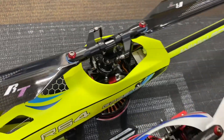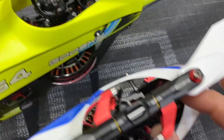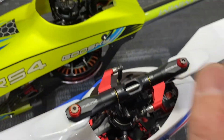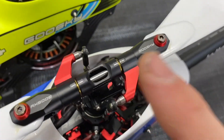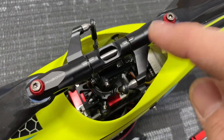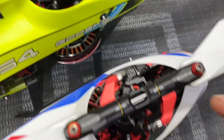The other difference between the two models: the head blocks are the same, the blade grips are the same, the swash plate — the entire head assembly is the same. But what is different between the regular RS4 and the RS4 Venom is the blade grip arms. The original RS4 arms are about three millimeters longer than the Venom arms.